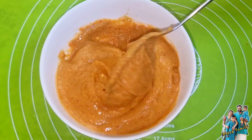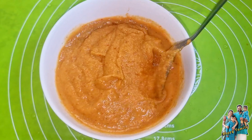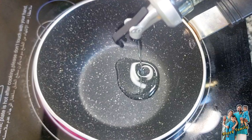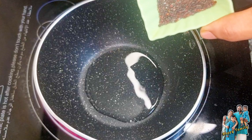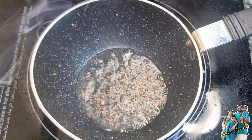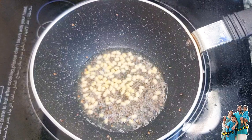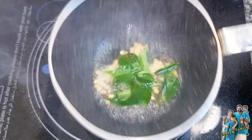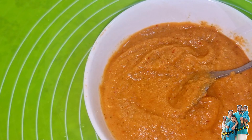I will put it in to thicken. I will mix it all well. Now I will mix in a teaspoon of oil. I'm going to make this recipe for a while and it's ready to cook.